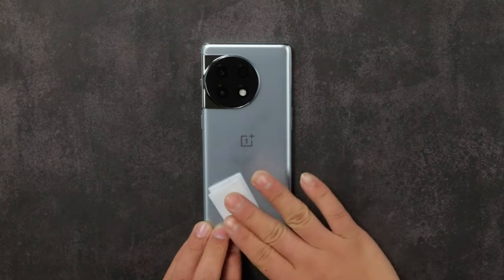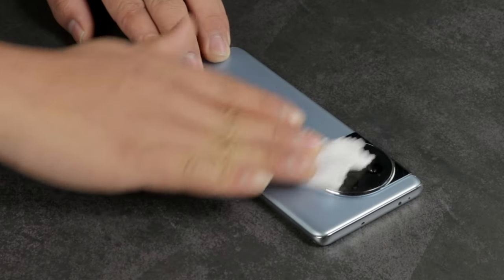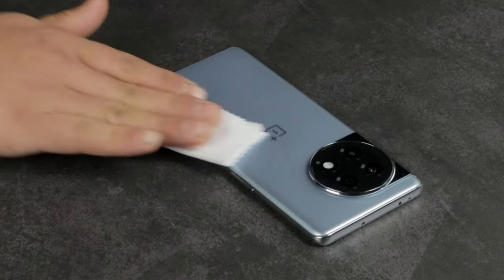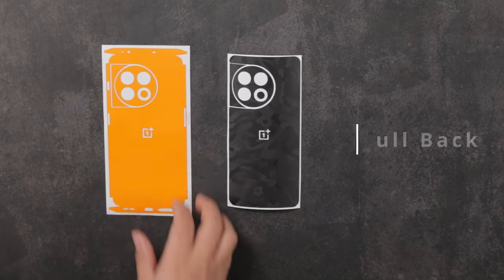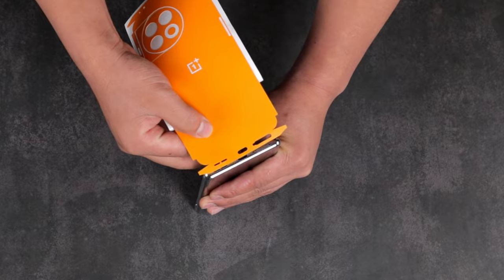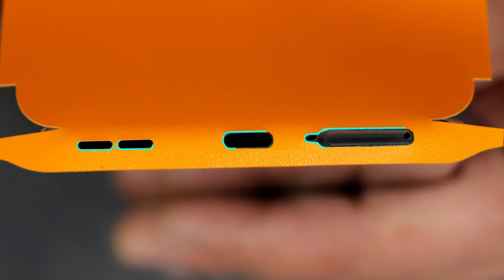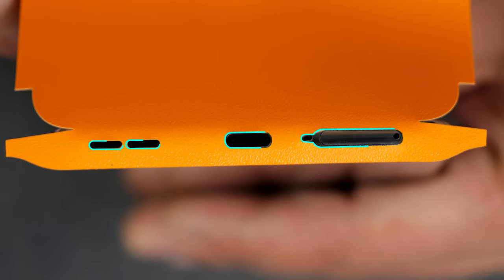Start by cleaning your device free of dust and fingerprints using the alcohol wipe and the microfiber cloth. Let's start with the full back skin application. Apply the skin from the bottom for a perfect fit — align the skin with the SIM tray, charging port, and speaker.